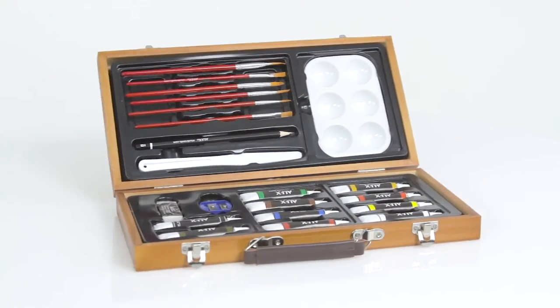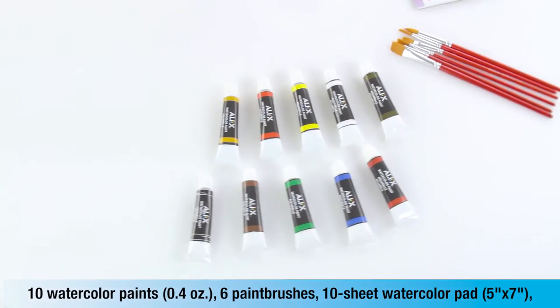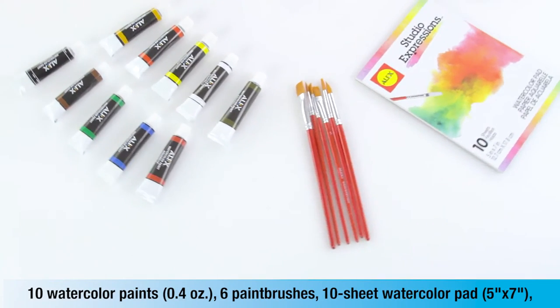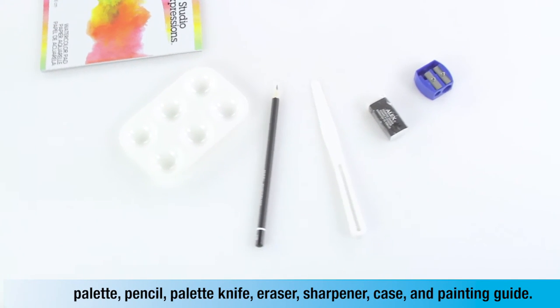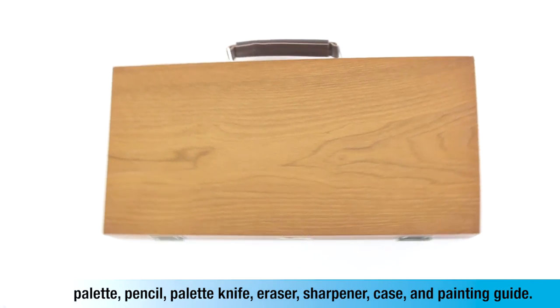The watercolor painting set includes 10 watercolor paints, 6 paint brushes, watercolor pad, palette, pencil, palette knife, eraser, sharpener, case, and painting guide.